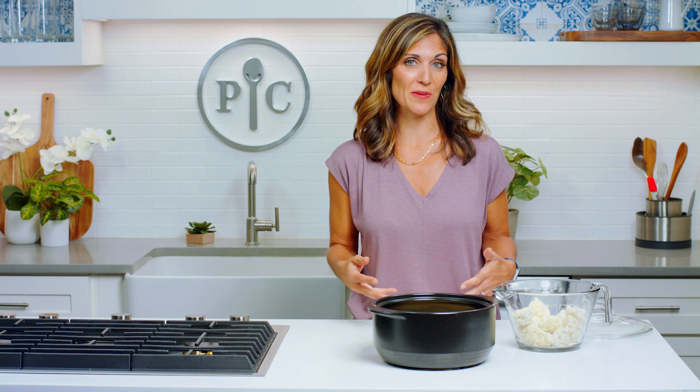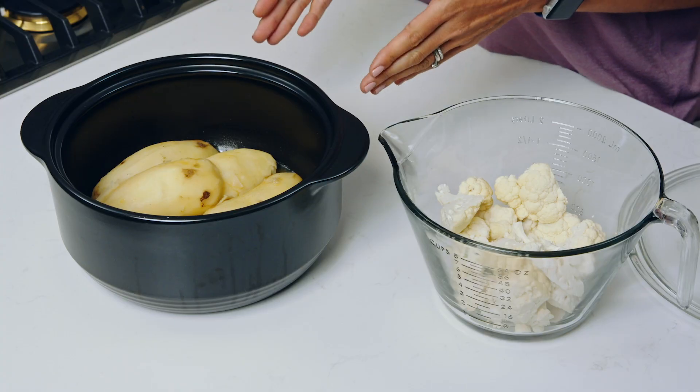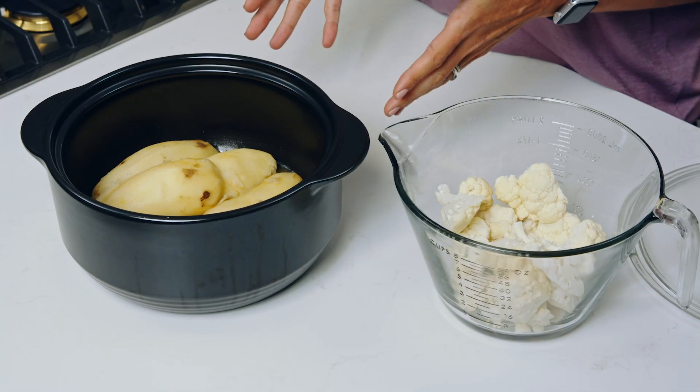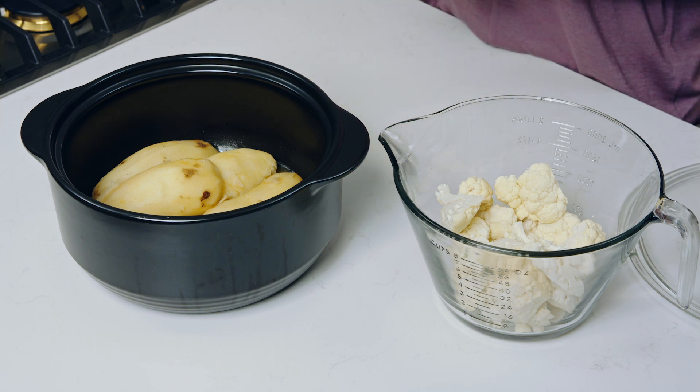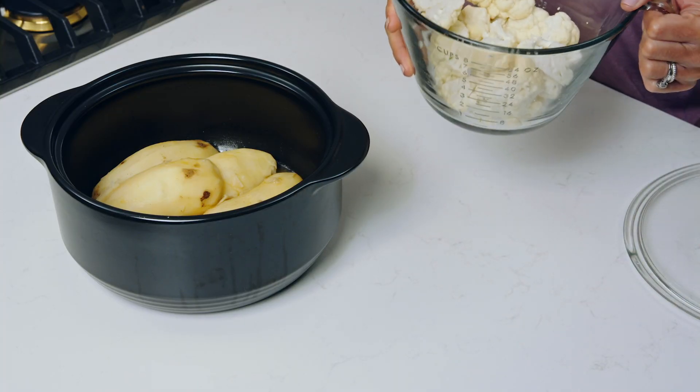I'm not sure anything says comfort food like creamy, dreamy mashed potatoes. I usually make them every year for Thanksgiving in the slow cooker, but this year I'm gonna make this mashed potato cauliflower mixture. I took three russet potatoes that were peeled and microwaved them with a little bit of veggie broth for about 11 minutes until pretty soft. Then I'm gonna take two cups of cauliflower florets, add them to the rock crock, and microwave for about seven to nine minutes.